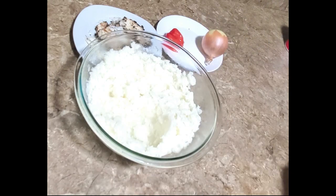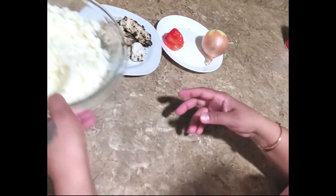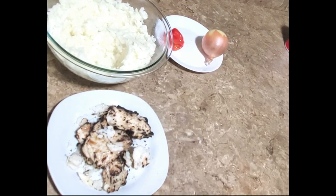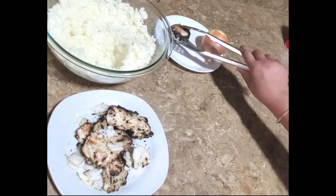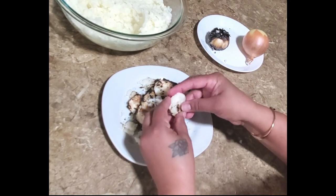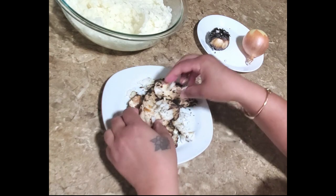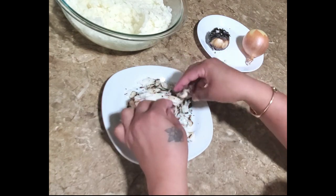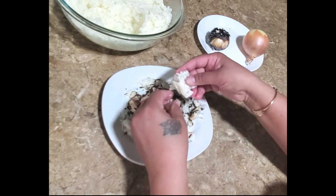The mashed potato is finished — I'll set this aside and now I'm going to shred the salt fish since it's cooled down. It's dry and nice because I used paper towel to dry up most of the water from it.